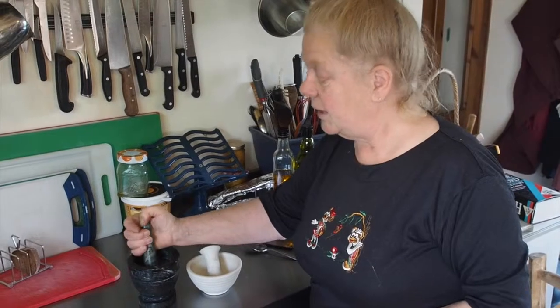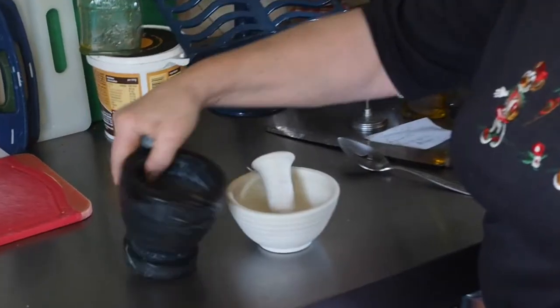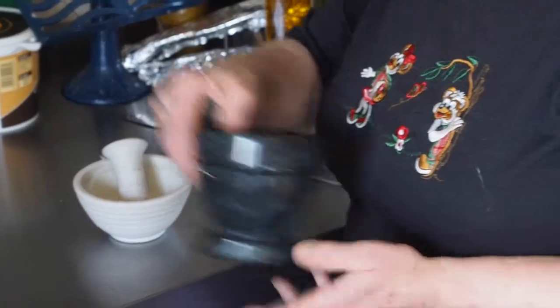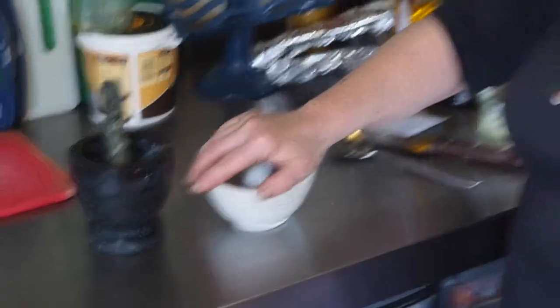It just depends what our recipe is. They all work the same — grind, grind, grind — and then we tip whatever we have ground into our saucepan. You would not use wooden pestles and mortars for wet or oily jobs because the oil would be absorbed by the wood.